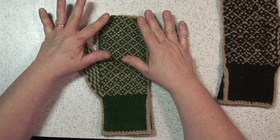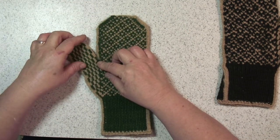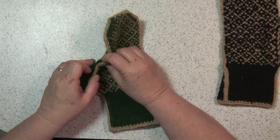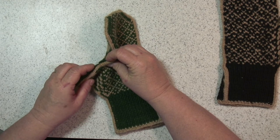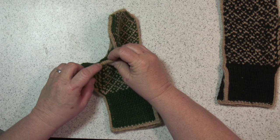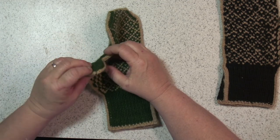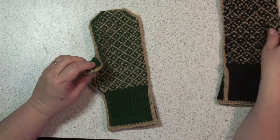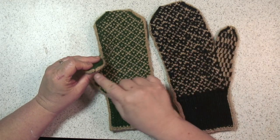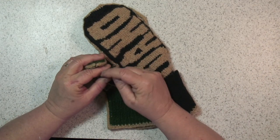When you're done with the body of your mitten you can go back to your thumb and you'll cast on a couple of stitches in the crease. You'll need to follow in pattern with your I-cord and just cast a couple of stitches over that hole.